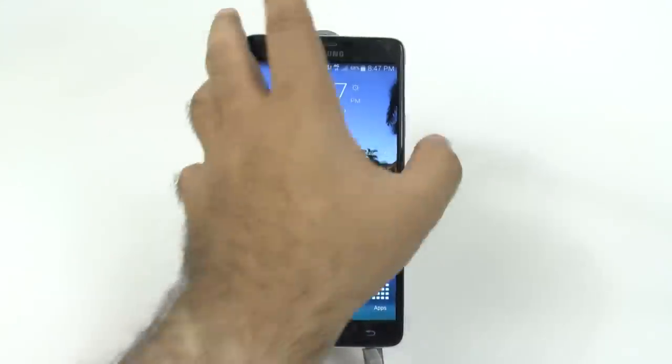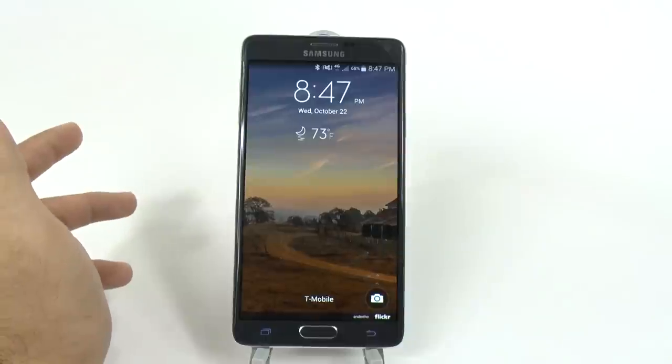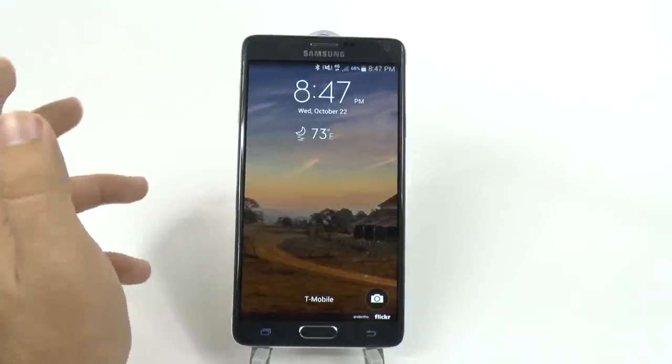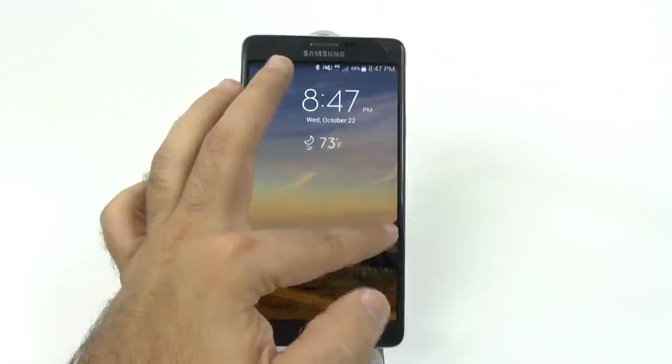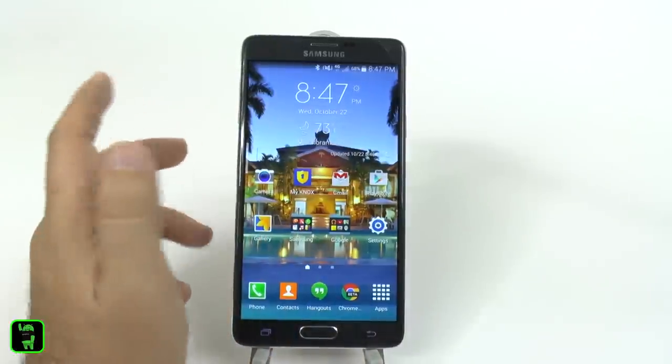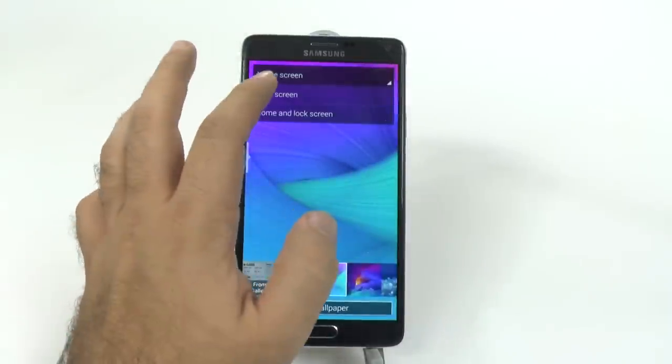So that has wallpaper. On this lock screen, we have these really nice photos of just different interests that you might have. And as you can see, when you unlock it, you kind of move into that section. I actually like the other one a little bit better.